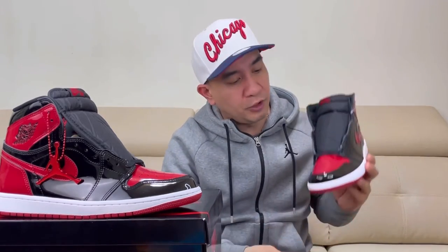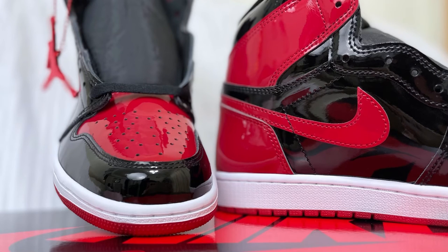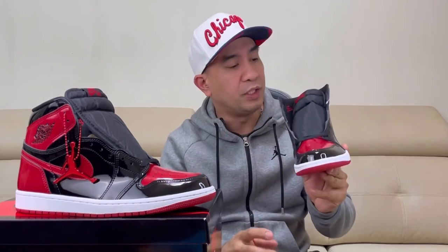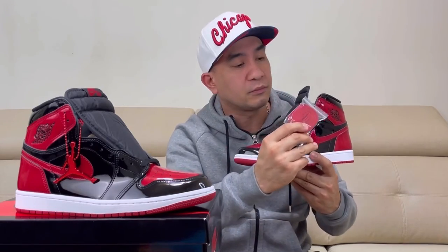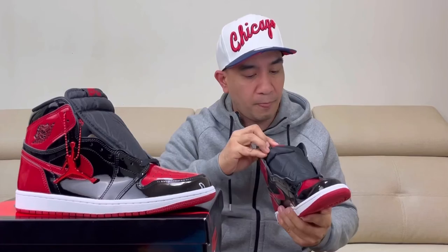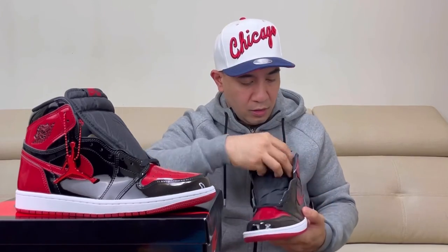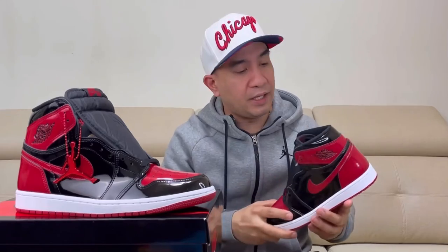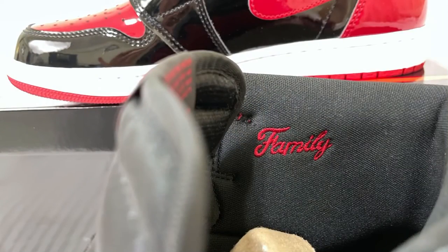Let's go to the front side of this shoe. On the front side, you'll see the red toe box and black toe guard wrapping up to our eyelets. We have two laces on this — the default one is the black one, and if you want your sneaker to pop even more, you can use the red one. We also have the standard nylon tongue with the black tag and red Nike Air logo on top. On the sock liner, we have a black sock liner, and on the side of it, there's 'Family' embroidered on it in red.